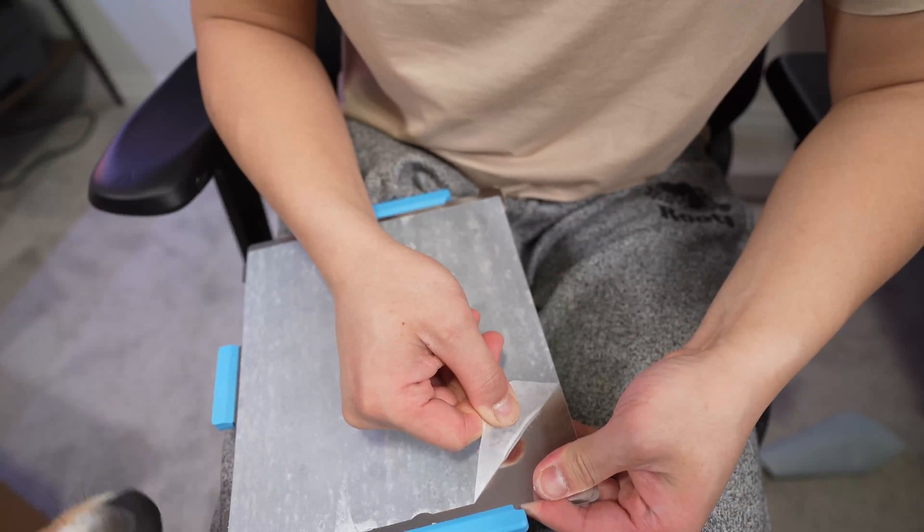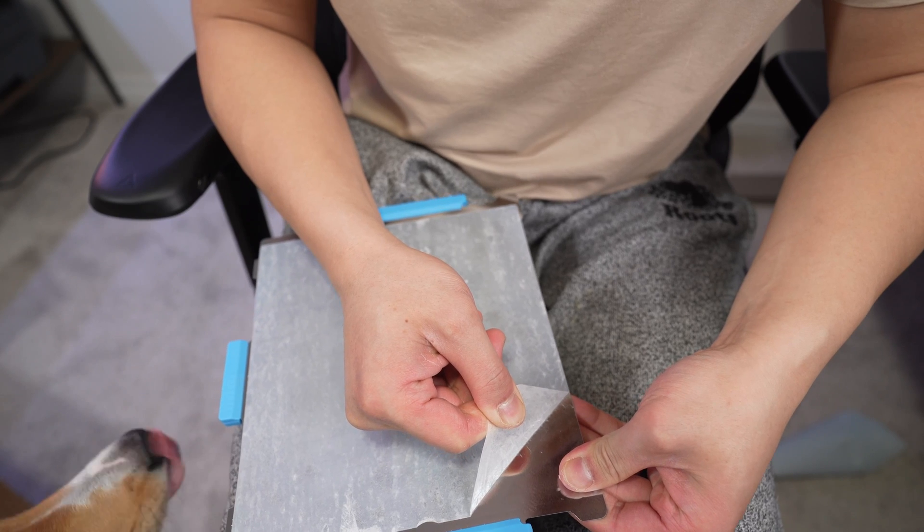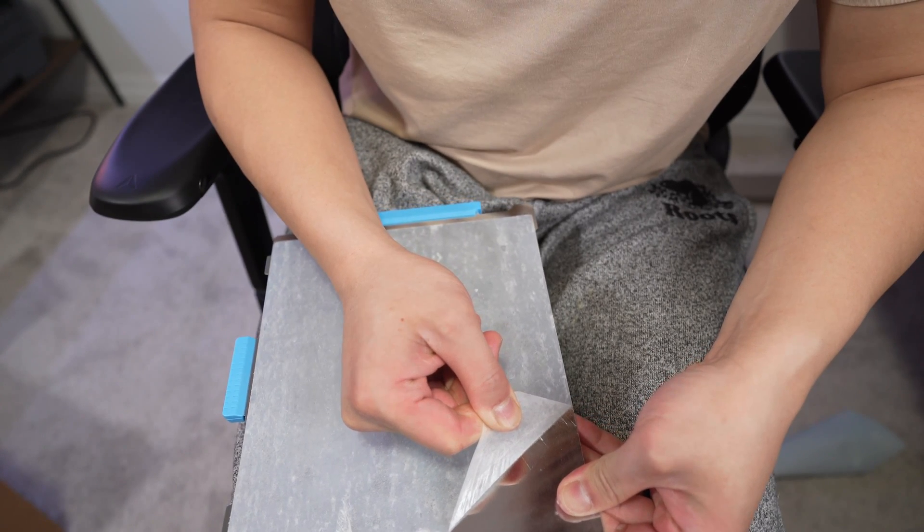Then carefully I started to remove the adhesive layer from one corner and slowly moved to the next corner, and eventually it all came off.